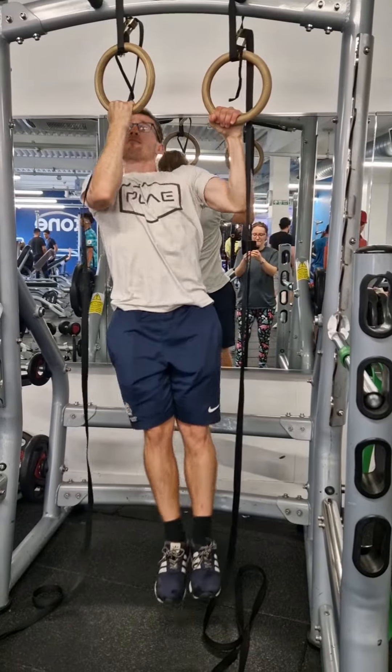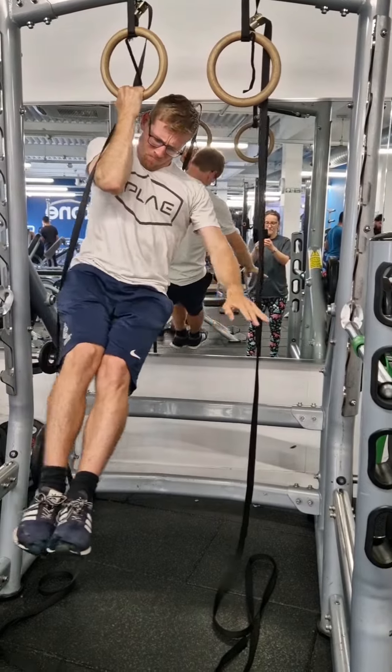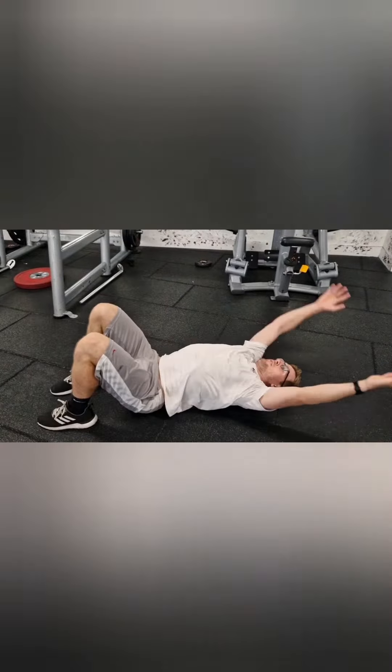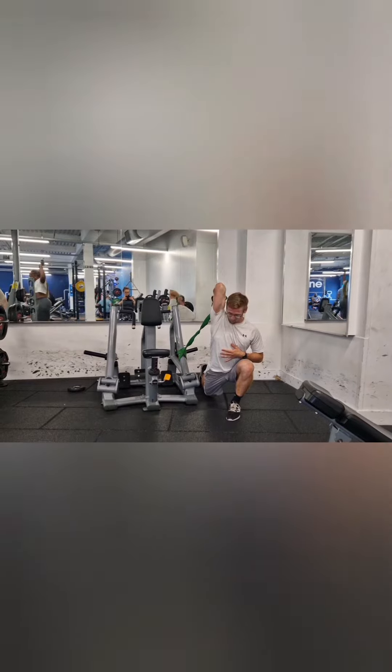Here are some mobility exercises to help you feel a little bit less broken when you're chasing highly demanding strength skills such as the one arm chin up. Certain areas are going to feel quite stressed, for example the head and neck, the mid back, and even areas in and around the elbow.